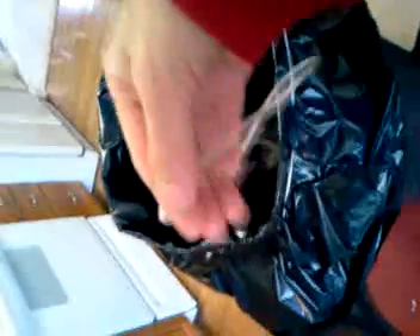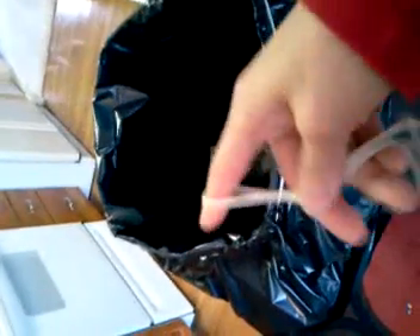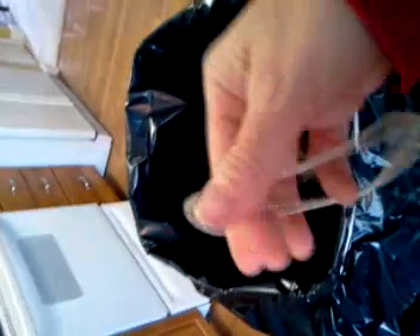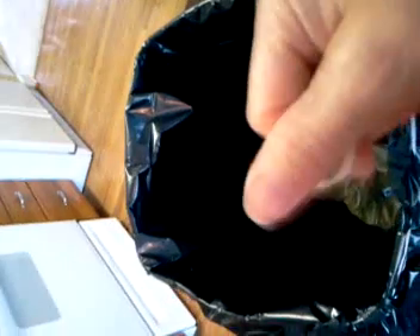So here's my golden nugget for the day. These are called trash can rubber bands and they just keep your trash bag from falling inside. I really like these and I ordered them from the Container Store. However, they're a bit pricey for the amount that I need and the amount that I go through through the year. Also, the rubber kind of disintegrates after a while.